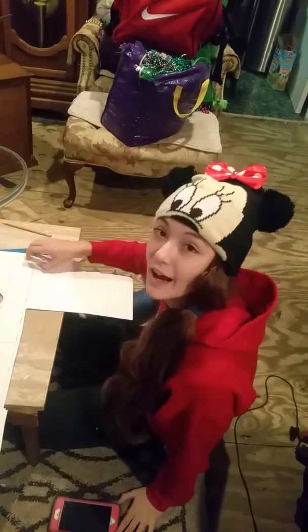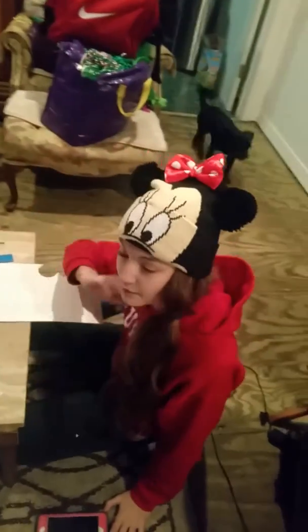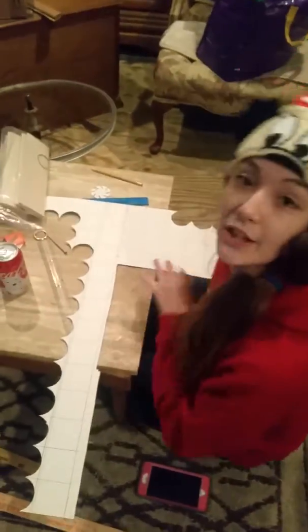Hi guys, so I currently have my hat on, my beautiful hat, obviously. I'm going to count all these and show you that I have 27.